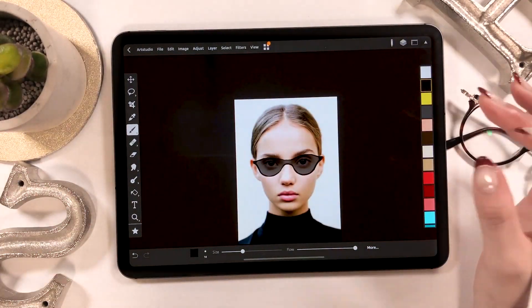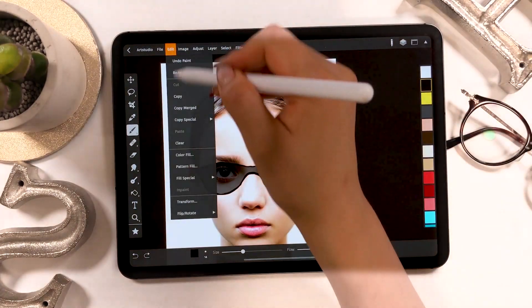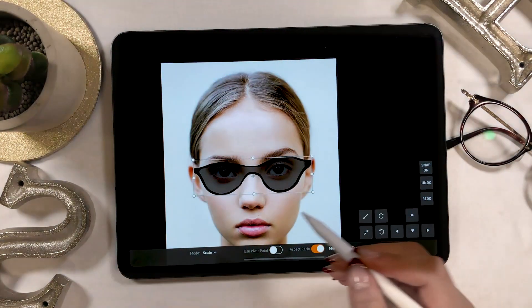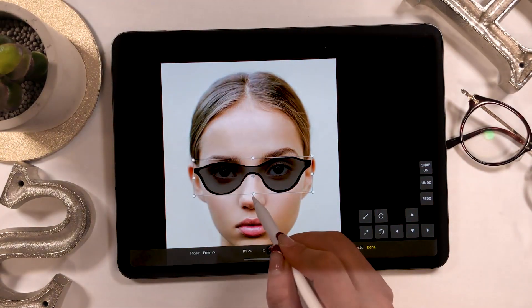We're almost done with the base of the sunglass. But when you want to slightly alter the shape, go to Edit at the upper left and select Transform. Set the category to Free — this lets you change the shape freely.